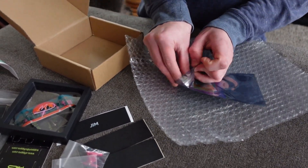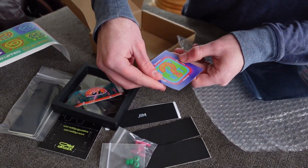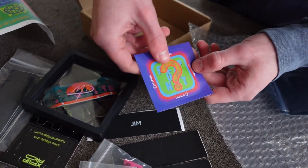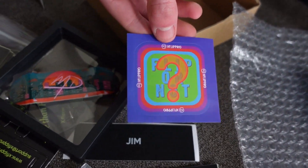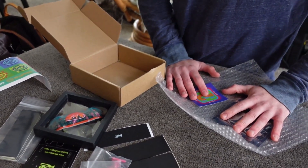Looks like we got another type of sticker here — must be some sort of branding thing they do. I'm gonna set this board up and I'll be back with you.